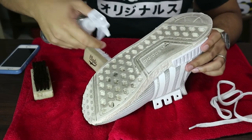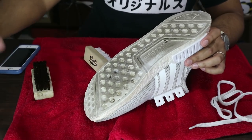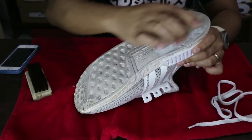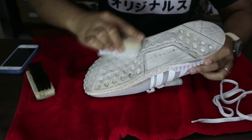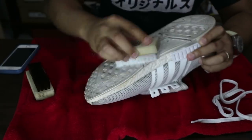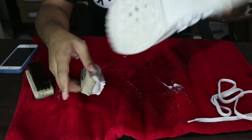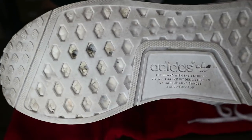And lastly, the outsole. Let's see if it can whiten or improve the look of the outsole. Again, hard bristle brush — start scrubbing. The black marks on it, it can't remove. But overall, the outsole looks pretty good, pretty decent. It still looks used, but it's better than before.